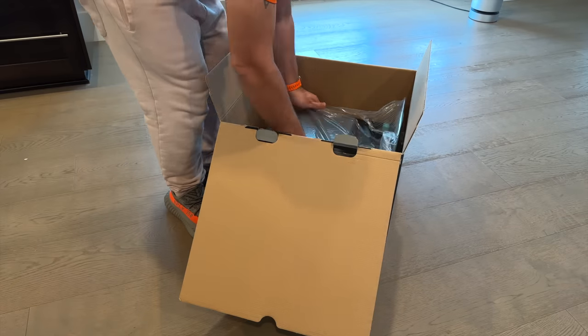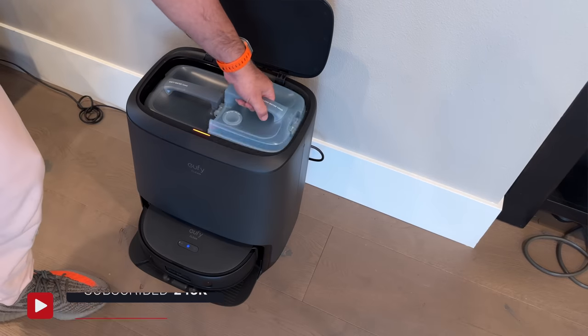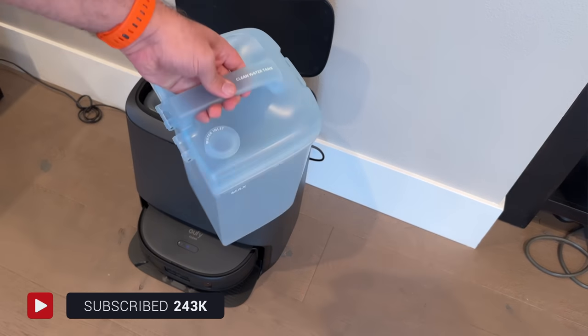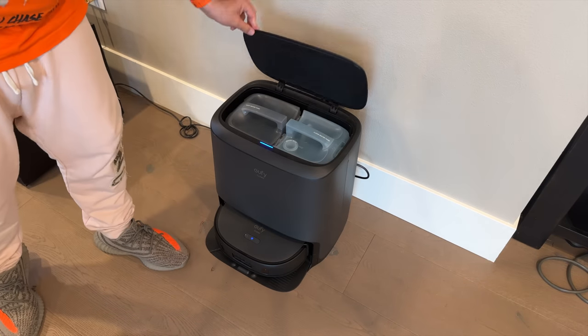Next is the auto clean station, which charges and cleans the device. Inside are two reservoirs, one for clean water and one for dirty. You fill the clean one up to the max line, insert it into the base, and you're good to get started.